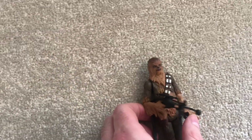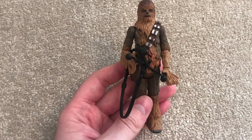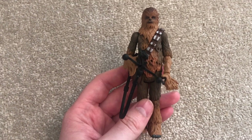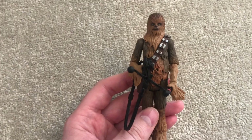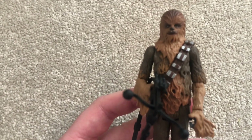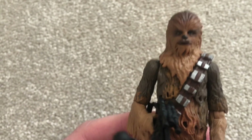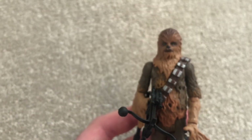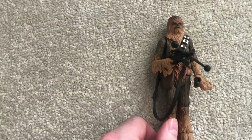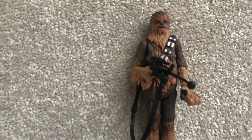Chewbacca is a new kitbash figure — he has the exact same body used since the Vintage Original Trilogy Collection Chewie from 2004, also used for the Black Series 3.75 inch and the recent Vintage Collection one from last year. He has a new head sculpt — possibly from the 5-POA version — with a really nice paint job. You can see the eyes clearly; he's quite different from other Chewbaccas we've had, with a different paint job and the sequel trilogy head sculpt.